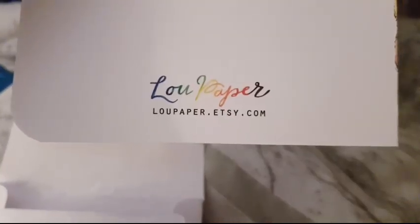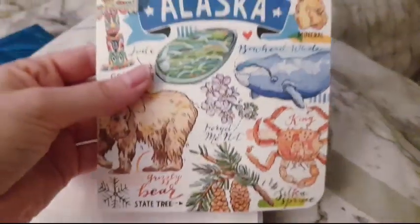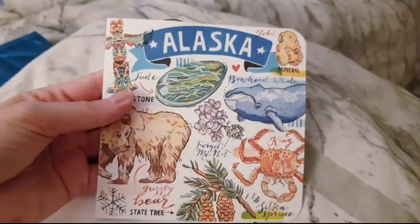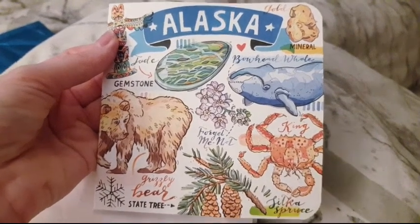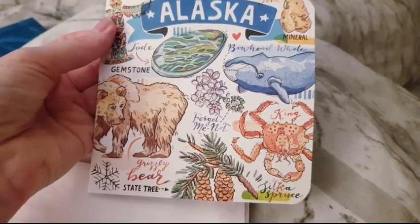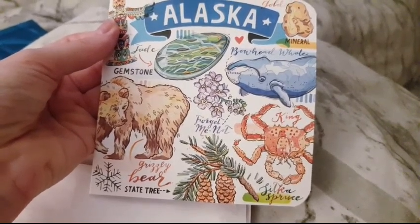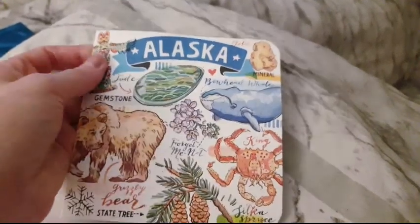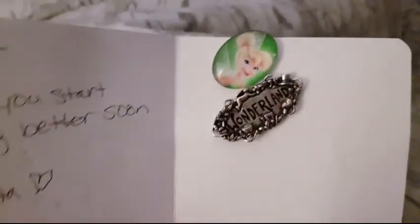Low paper, low paper — Etsy.com! Oh, I'm excited! Alaska — look at that, isn't it beautiful? Oh, I love this — totem, gemstone, state tree, pine cones, and grizzly bears and king crabs. Forest — that's beautiful, thank you so much. Let's see what we got in there — oh my god!